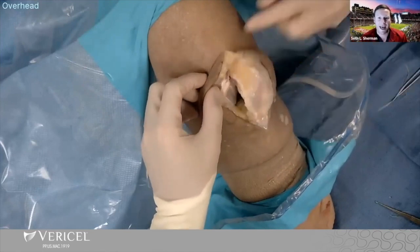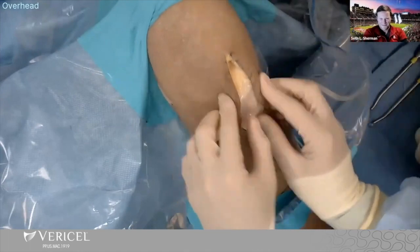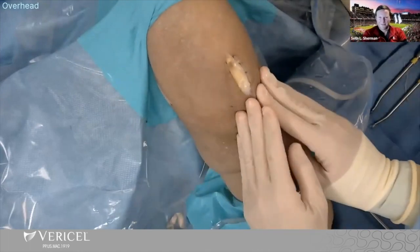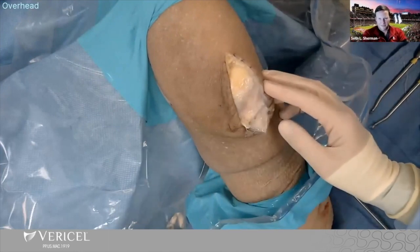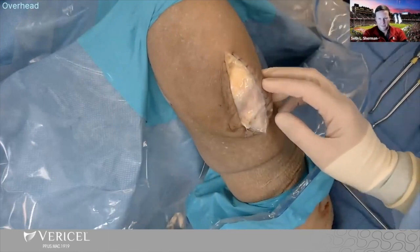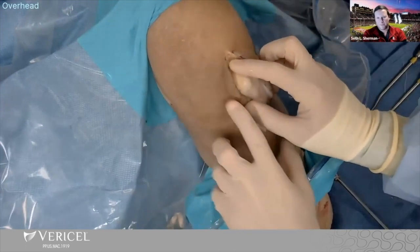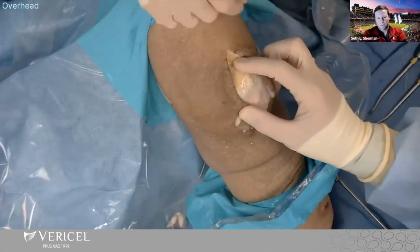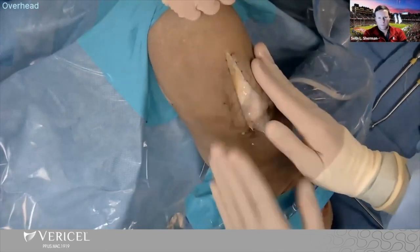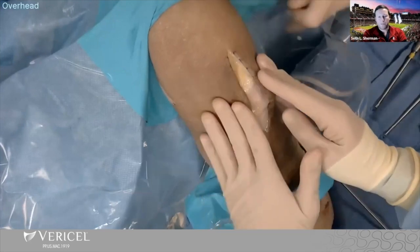Do you go medial or lateral for this approach? So I always go midline. A lot of people do through the medial portal or lateral portal — I started doing that early on. But what I found was, for cosmesis, the incision — even if you put a straight incision, a little flexion or extension tends to curl it a little bit, and patients thought that was unusual. I like the midline because a lot of these cartilage patients, this may not be their last procedure, so I like this midline approach.